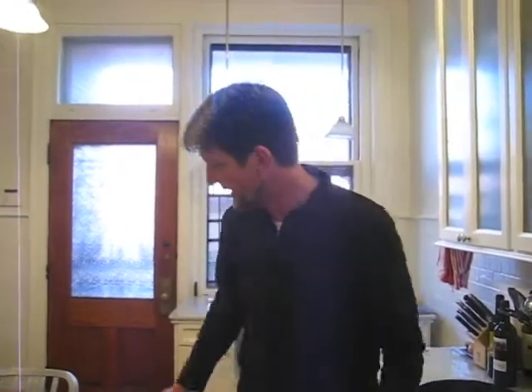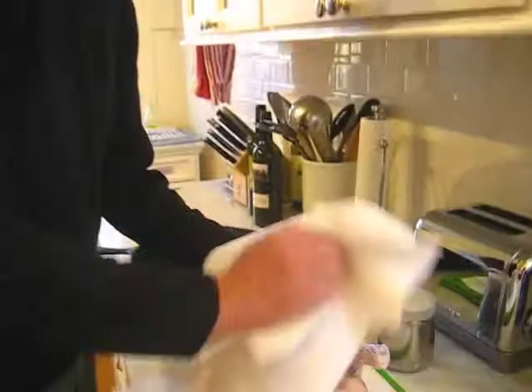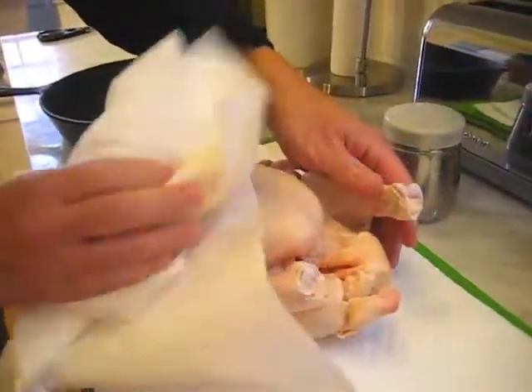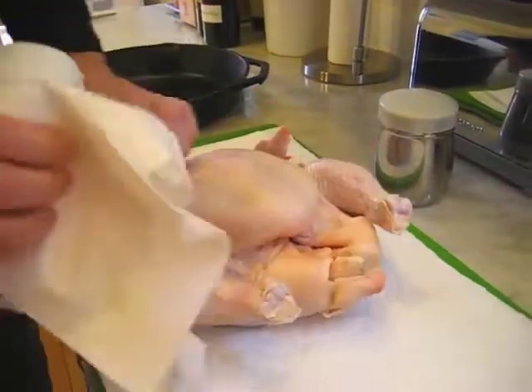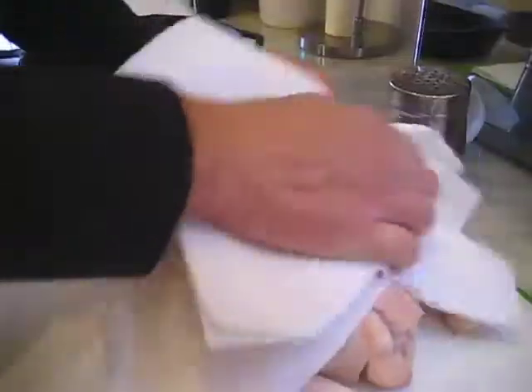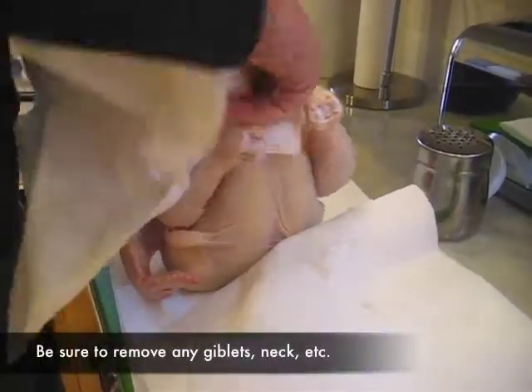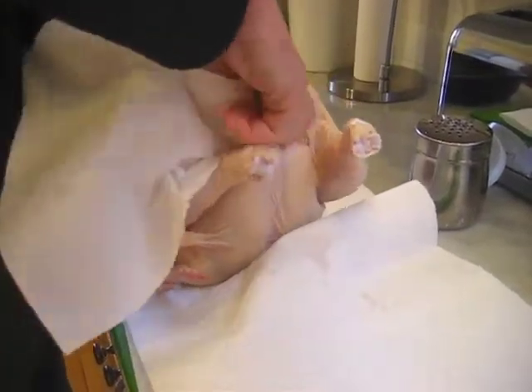There are a couple of things that are important here. It's not necessary to rinse the chicken. You're going to cook it for about an hour at about 475 degrees — there's nothing that's going to survive, so there's really no reason to rinse it. One thing you do want for a really nice roasted chicken is for the chicken to be as dry as possible. Get underneath the wings, under the thighs. Make sure it's really, really dry — as dry as you can get it. Both sides, and then inside the cavity as well. You want to get all of the moisture out of the chicken.